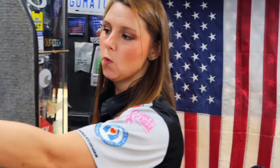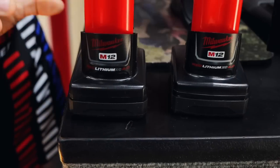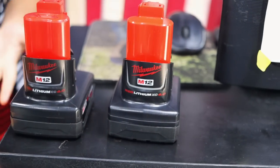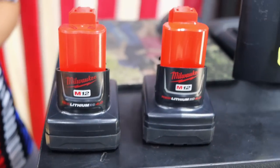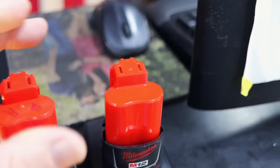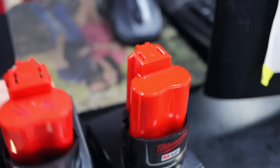One of these batteries — I'm going to put them right here so you can see them — one of these batteries is a fake and one of them is real. We sent both of them off. We had somebody that was a diehard Milwaukee and he got it wrong. Go right ahead and see if you can tell them apart.